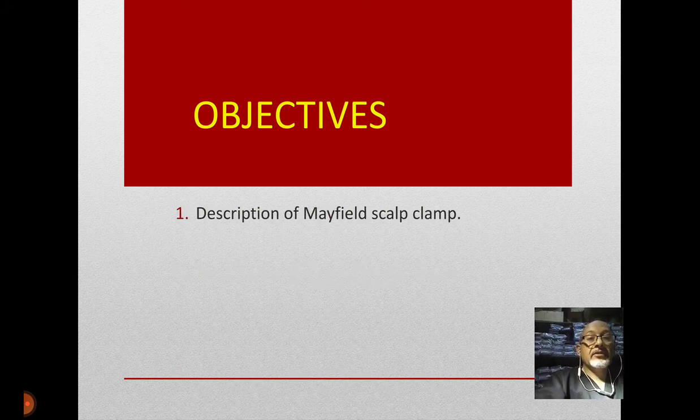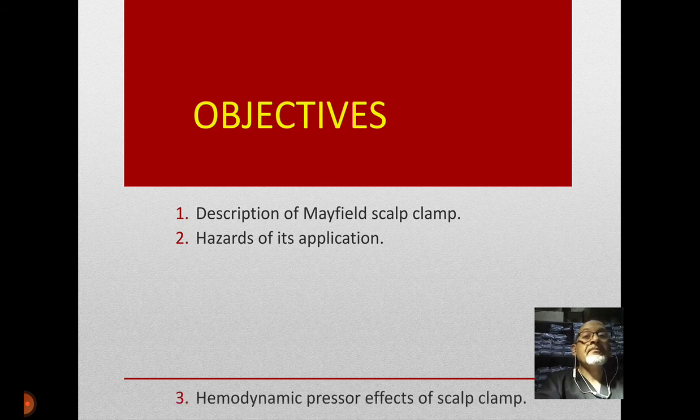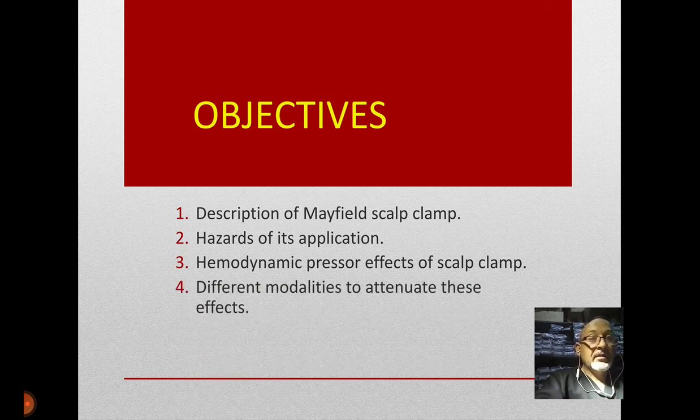Today our objectives will be: firstly, description of Mayfield's scalp clamp; secondly, discussing the hazards of its application; thirdly, hemodynamic pressure effects of the scalp clamp; and consequently the modalities to attenuate these effects; and of course our take-home messages.